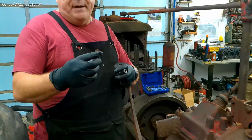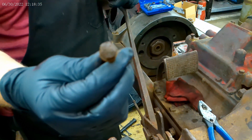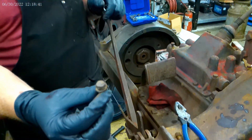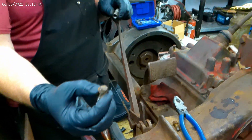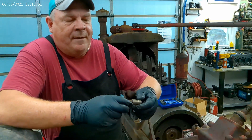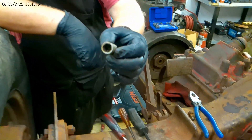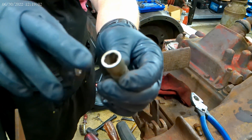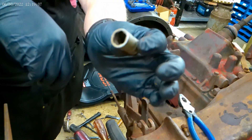This is one of the better bell housing bolts — you can see it's still in pretty bad shape, but you can get a wrench on it. I had two of them that were rounded with no way to really get a wrench on them. I've tried a bunch of different things, and this seems to be the first step of my elimination process.